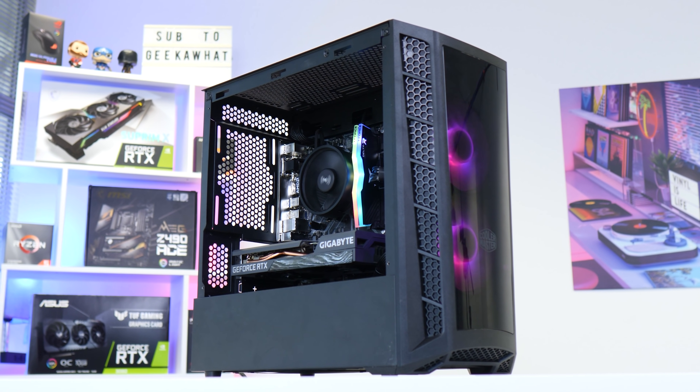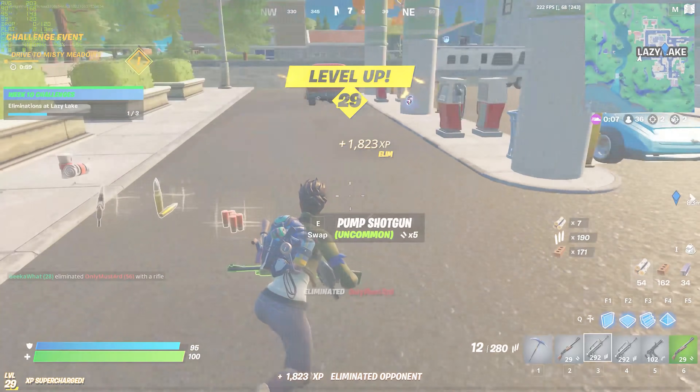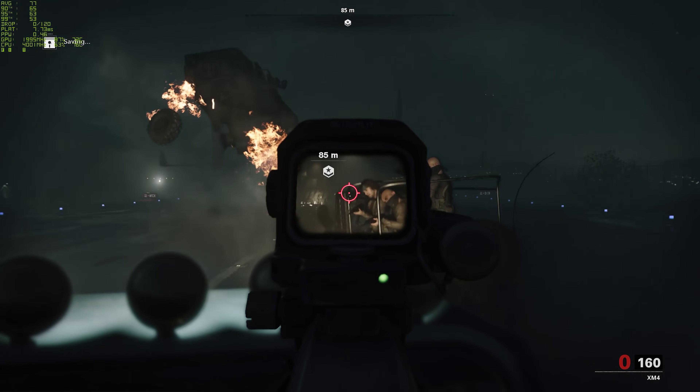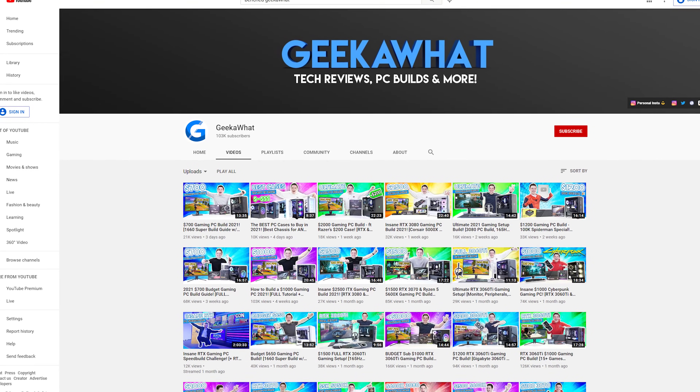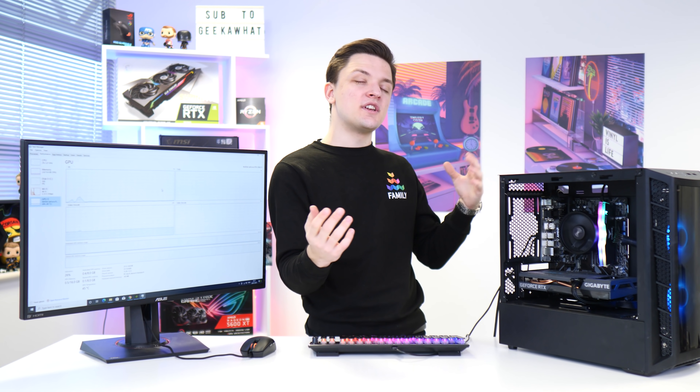With all the drivers installed, you're now ready to boot up your favorite game and get that all-important W. I hope you found this video both informative and a little bit enjoyable. If you'd like to see us build this system or any of the other machines on the channel, make sure you're subscribed and check out the PC build playlist on your screen now. Thank you very much for watching and as always, we'll see you in the next one.